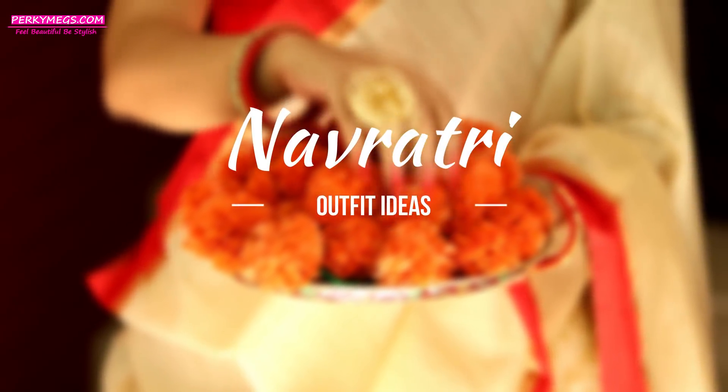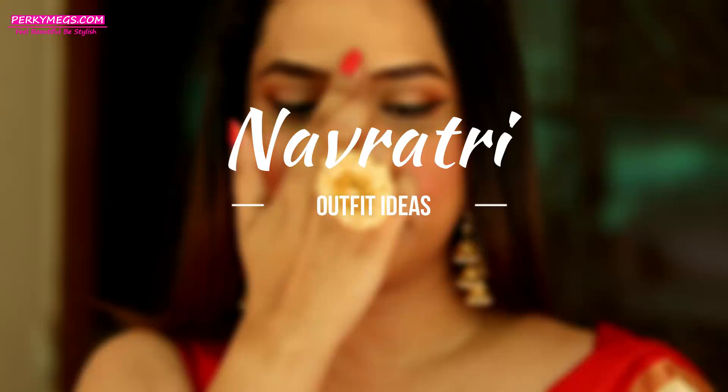Hi guys, I am Megha and welcome to Perky Makes. Today's video is about Navaratri outfit ideas as all of you requested. Let's get started.